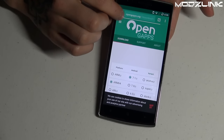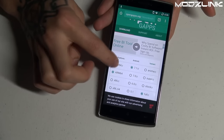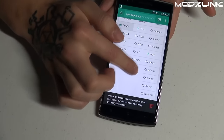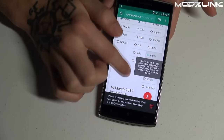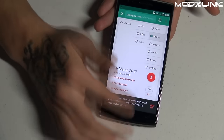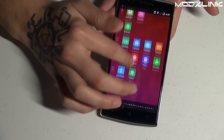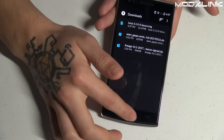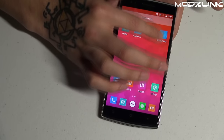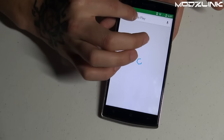Next, go to opengapps.org, tap on Download, select ARM, select Android version 7.1, and select the Mini version, then download that as well. I've already downloaded both of these so I won't do it again. These files will be downloaded to your Downloads folder, which you can view in your file manager. The next thing you need to do is download and update TWRP using the Google Play Store.